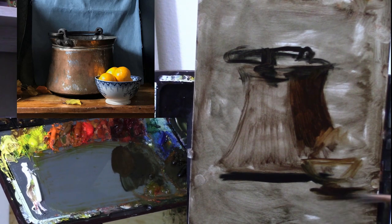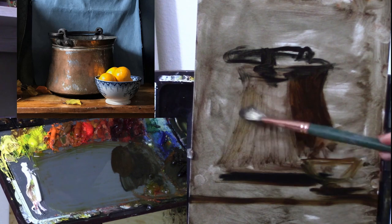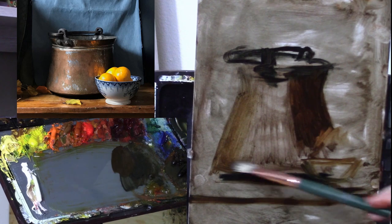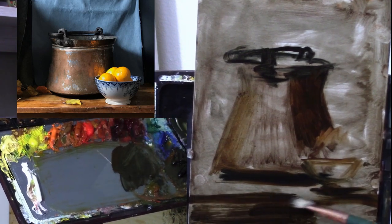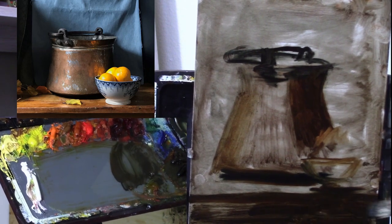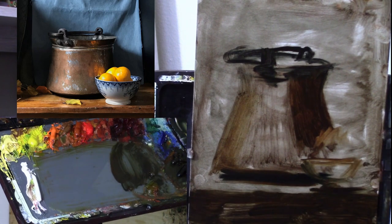Then we're going to have this beautiful bowl of oranges here in front. When you have objects like this and you have a really big grand object in the painting, you want to make sure that you size the smaller object appropriately so that we maintain the bigness of the main object. I'm going to kill the value down here for now.